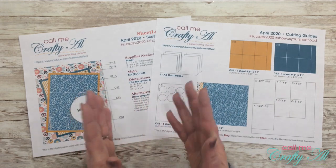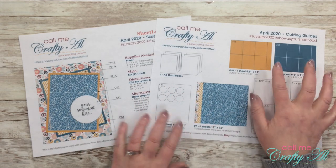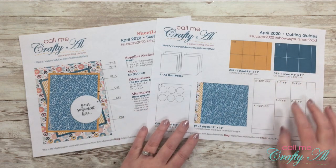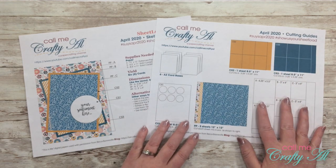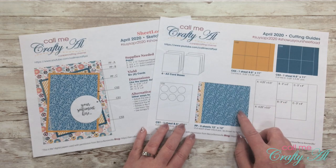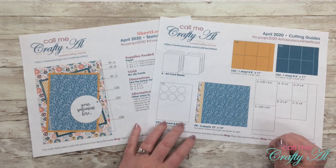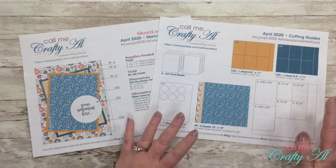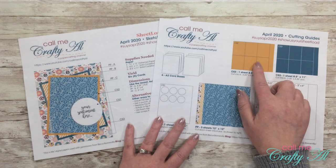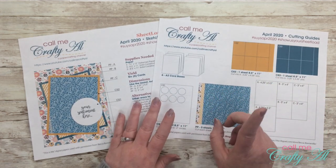The second page of the file always includes the cutting guides, so I show you exactly how to cut each of your cardstocks and how to cut your pattern papers. Like a few of the previous months, each of the pattern papers will be cut in the exact same way and then you'll mix and match the pieces on the final cards. Something a little different for this month is CS2 and CS3 are cut exactly the same way.